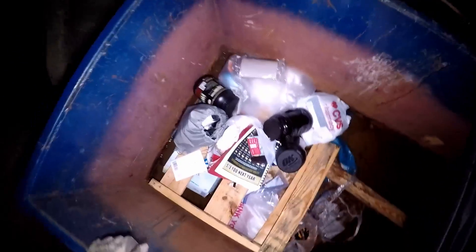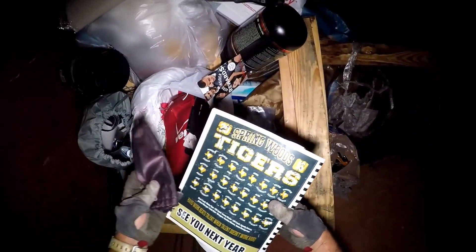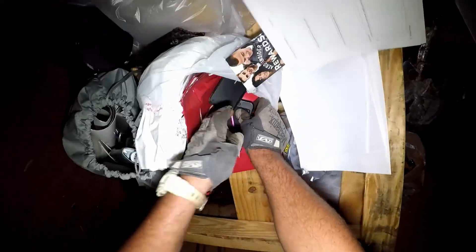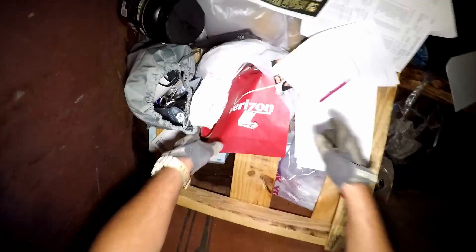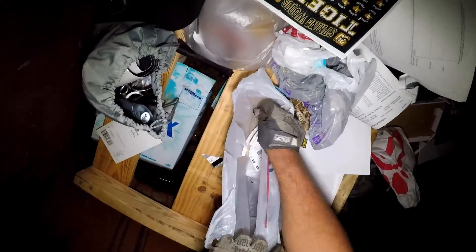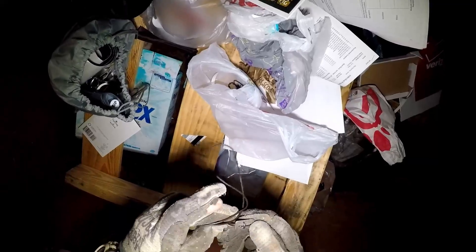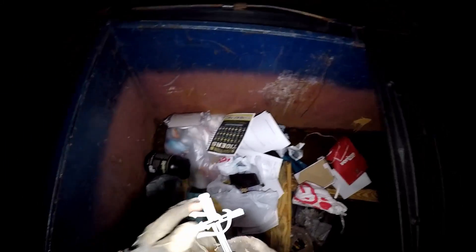All righty, y'all. What we got up in here? What's this? Somebody tried to become beefcake. Okay, see you next year. Sprinklers. An iPhone case - old case, I think. What else we got up in here?